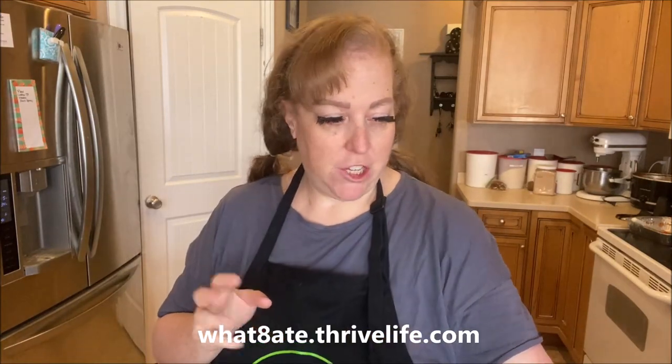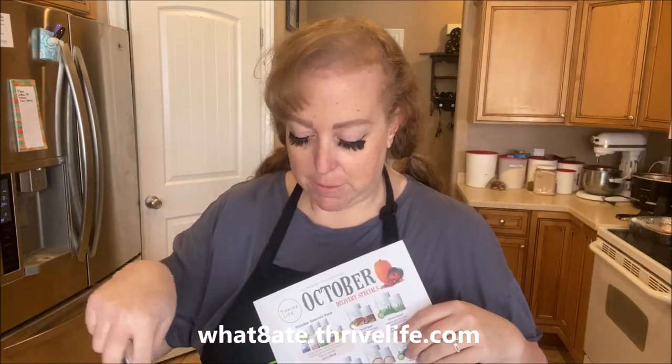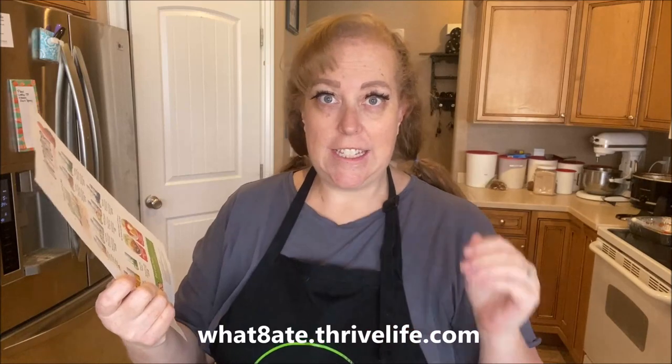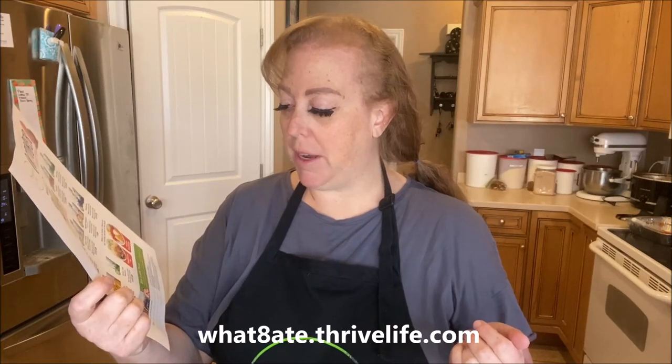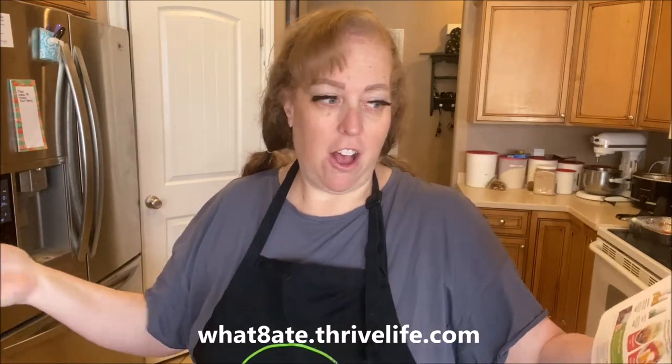Each recipe I'm going to feature the things that are on sale that month. You can buy these anytime, but since they're on sale, why not learn a couple of recipes you can make with them? This is our October sales flyer — it starts tomorrow. On sale this month we've got diced beef, green beans, grilled seasoned chicken slices, onion slices, mashed potatoes, blueberries, banana slices, and green chili peppers. You can get a box of one of everything that's on sale for an even bigger discount — a great way to build your food storage buying all sale items every month.